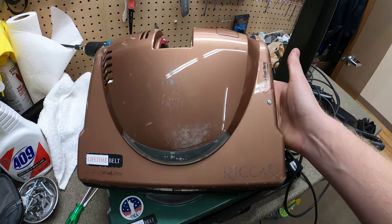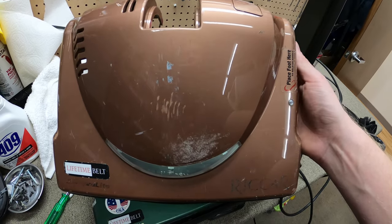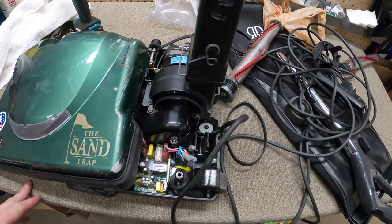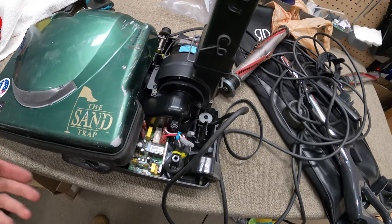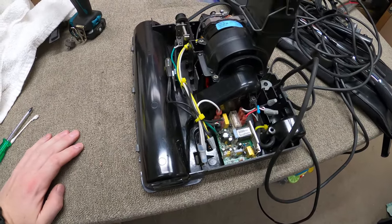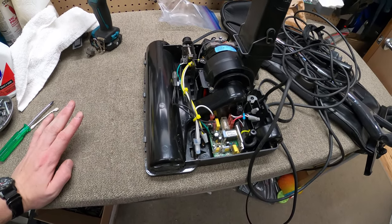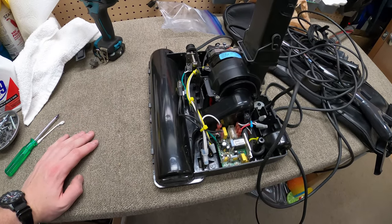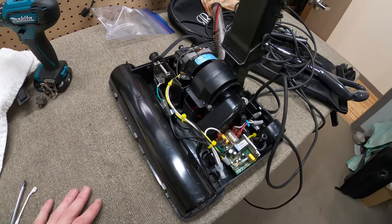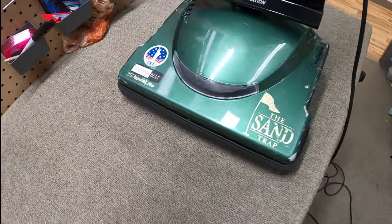I remember selling this specific machine to a little German lady. She had problems with it right off the gate — I changed out all sorts of parts for her within the first few months. That was one of the first RSL5s when they first came out. Luckily she had a canister vac at the time. She used to bring me chocolate and we'd exchange European chocolate back and forth — I can't remember her name but she was a really nice lady who would brighten up your day.